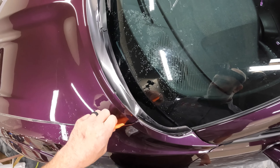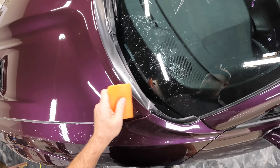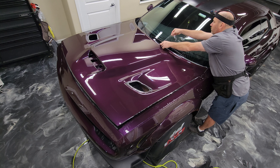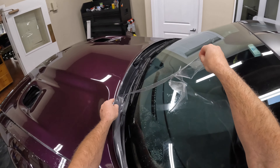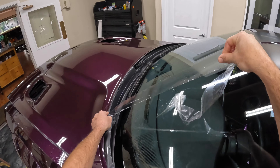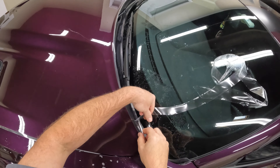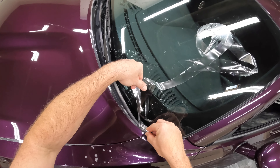Once we get all this trimmed off, the next technique I'm going to use is called a pre-wrap. It's a vital part of the install. If you've watched other people installing paint protection film, you'll see that they skip this part. It's definitely something that has hugely helped improve the installations we do here at the shop. I'm going to show you exactly what that looks like, and then we'll also explain why.